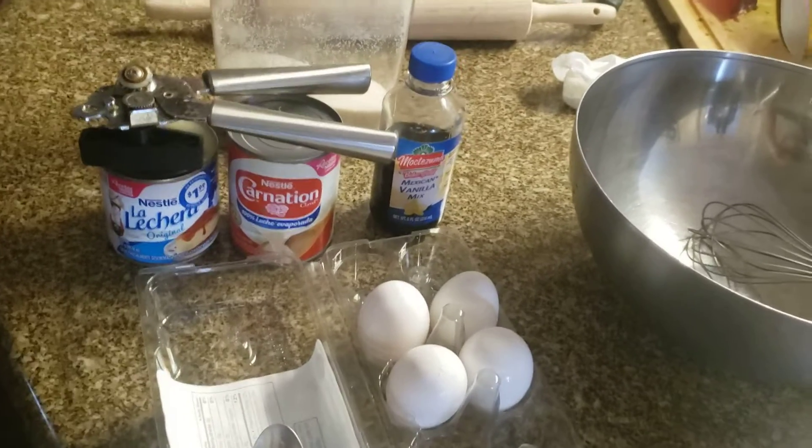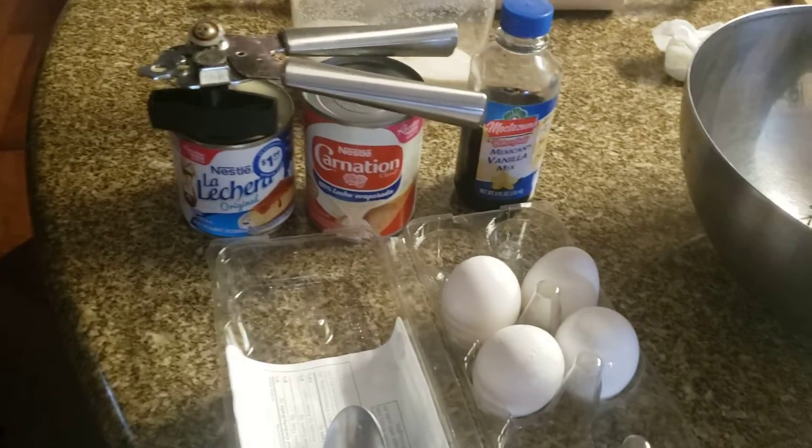Hello everybody, this is Dean Hayek. We're going to show you how to make some delicious flan today. All right, here we go.